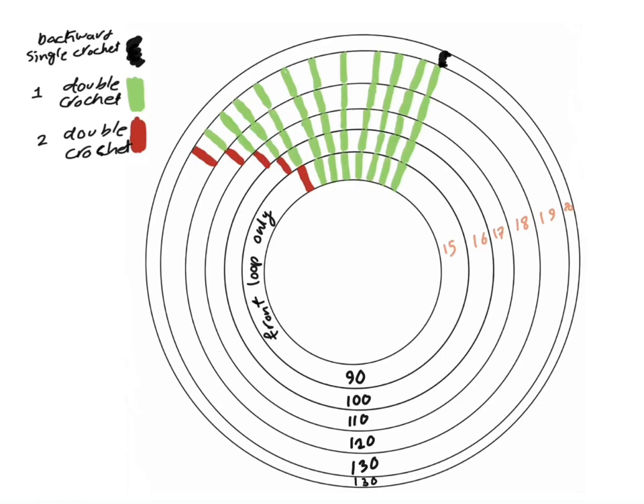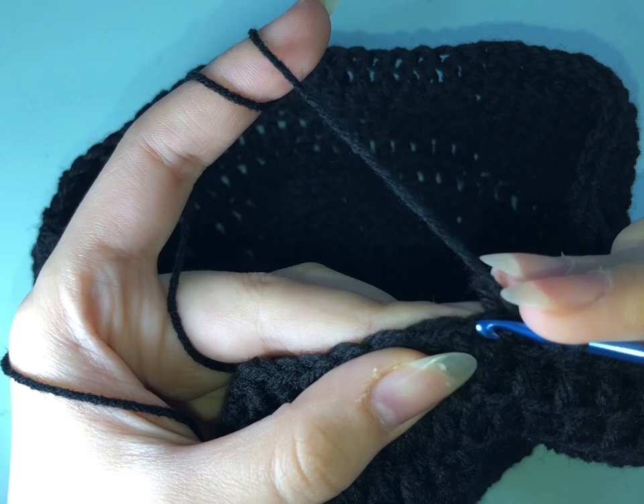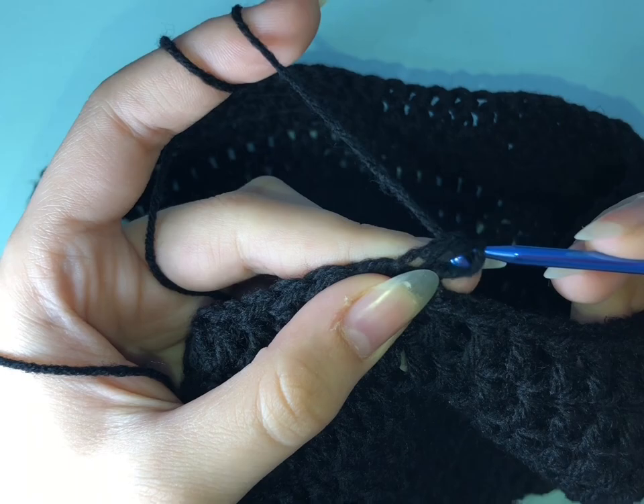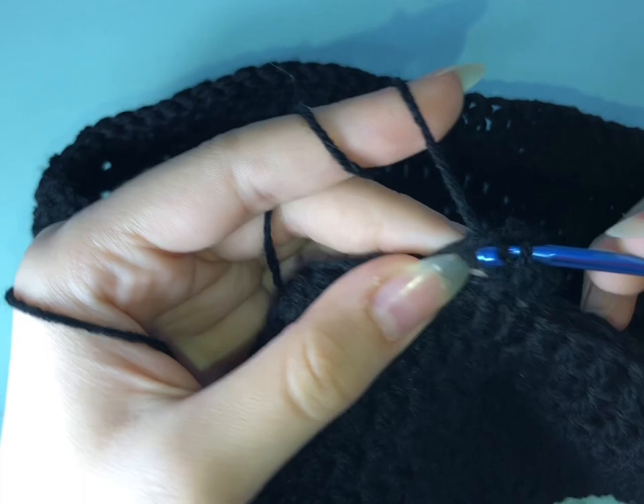Just try to follow the drawing at each row you're at. The number of rows are on the right. The only difference is that in row number 15, we're only going to go through the front loop because now we're making the hat go away from the head. So only row number 15 we go through the front loop only. You're going to do seven double crochets in the first seven stitches and then two double crochets in stitch number eight.